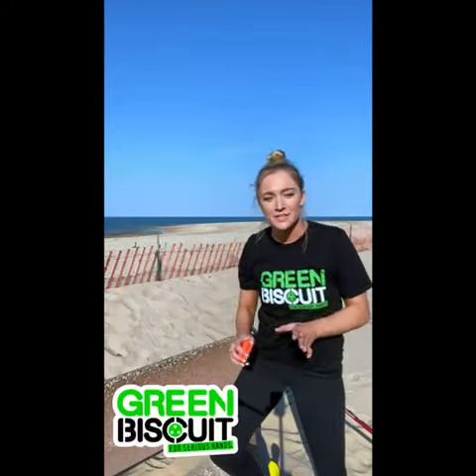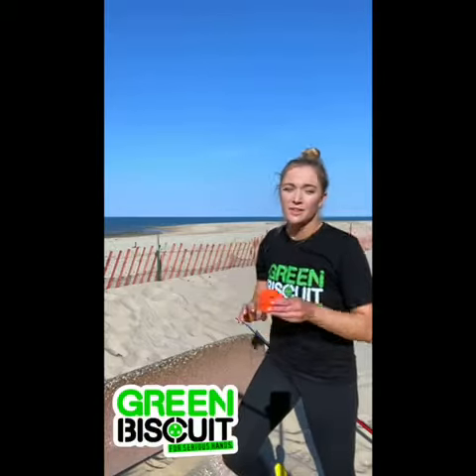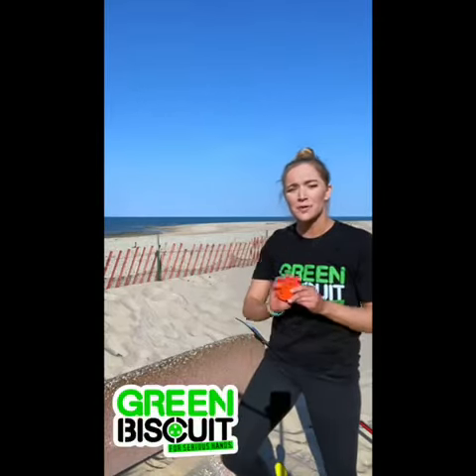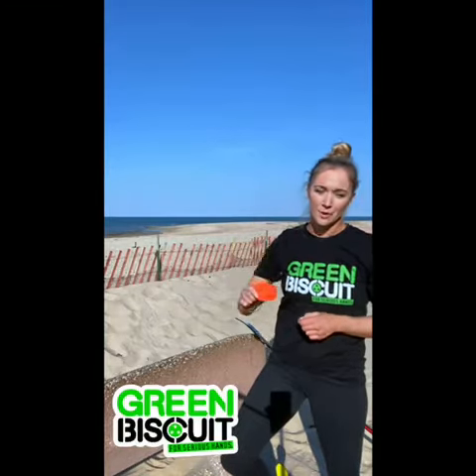Now you're not going to want to sit there and take some Ovechkin one-timers with your original Green Biscuit — you're going to want to get your hands on the Snipe. It's a little bit heavier, it's got reinforced rivets, and it's got a tread on the outside. This is the one you're going to want to hammer away at.